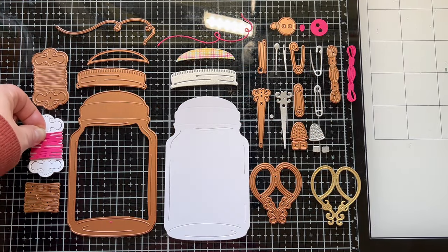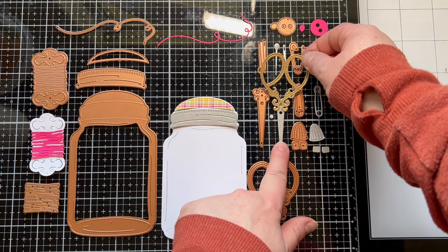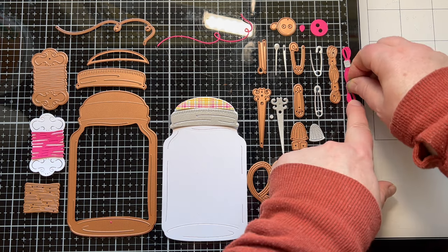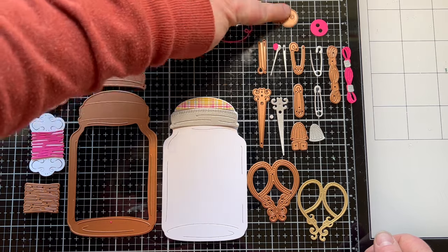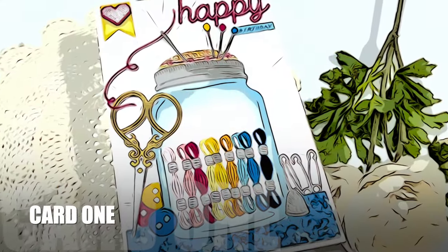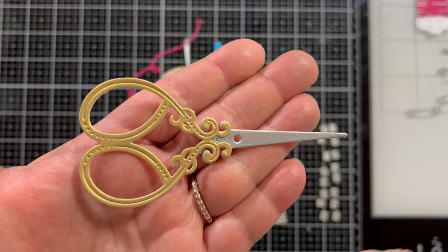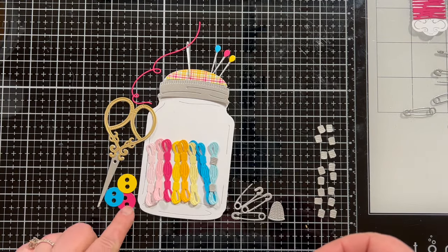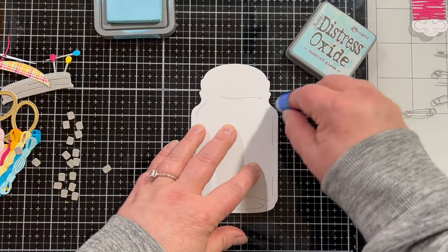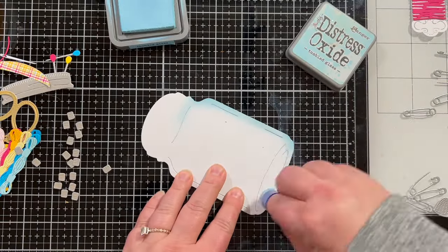Let's take a close-up look at the large die of the month — this is the main die I'm using throughout today's projects on almost everything. I just love this jar. Spellbinders is really into jars lately — we've had the honey jar, the jar with the whale. This one is made for those who like to cross stitch. Look at all the fun pieces: amazing scissors so detailed, buttons, embroidery floss in little skeins, needles, pins, a thimble, little safety pins, little spools. I'm taking the jar and adding a dusting of tumbled glass distress oxide ink around the edge to give it a glass-like feel.